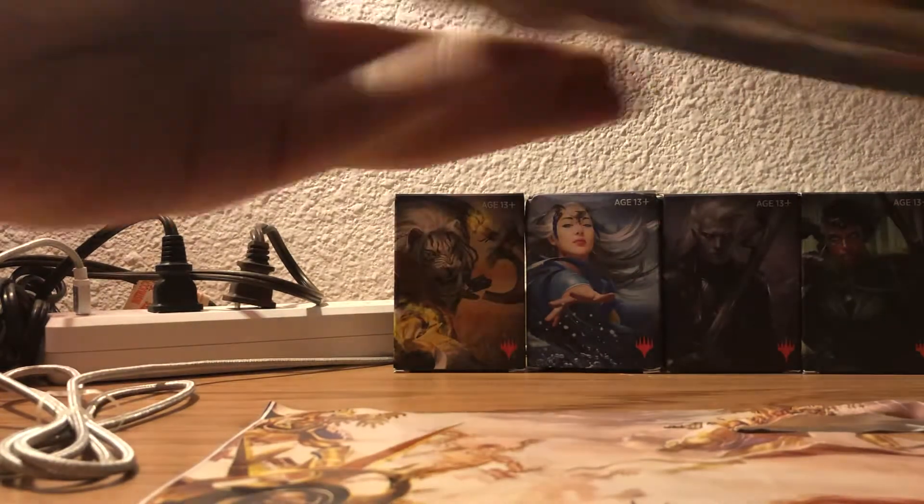Now the question is, how the hell do you open this? I'm going to grab some kind of sharp object and just make a hole in it. And then with the power of my nails, we shall open this up.